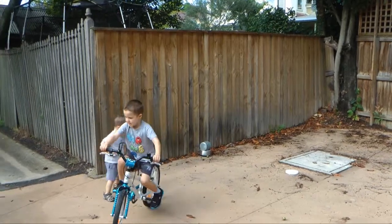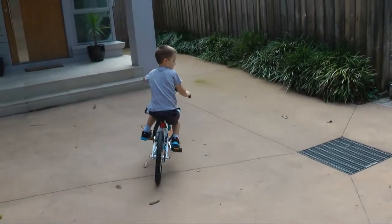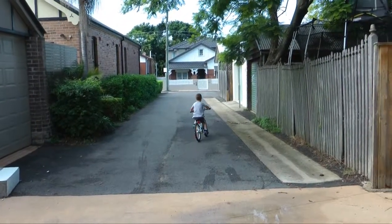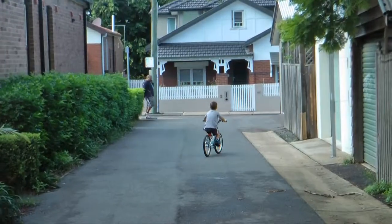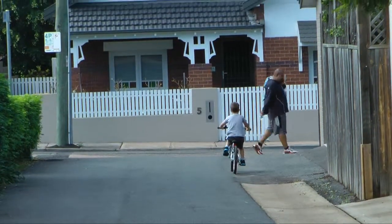Watch out for Hughie! Daddy! Bye! Oh wow, that's nice, Daddy! Oh yes! It's a very nice bike. He's like chalk and cheese now. I know.